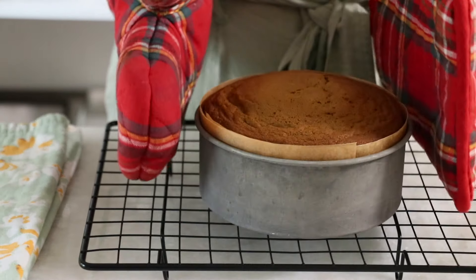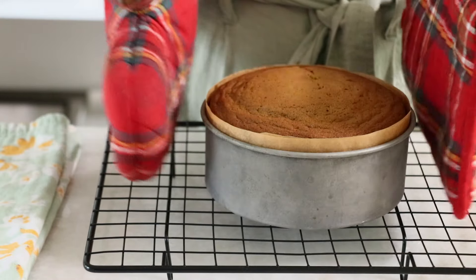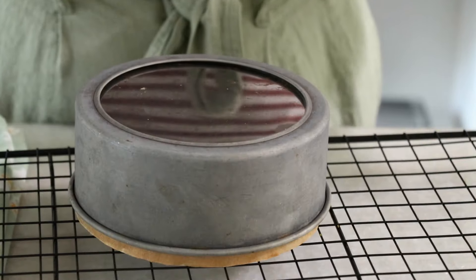Once it's baked, toss it a few times to release some excess steam so that it does not shrink too much. Flip it and let it cool completely.